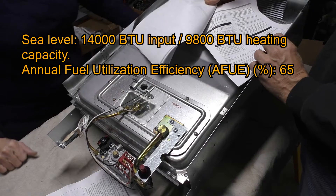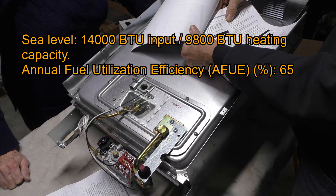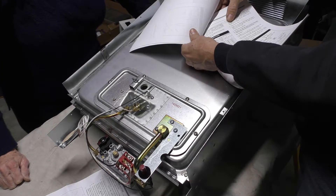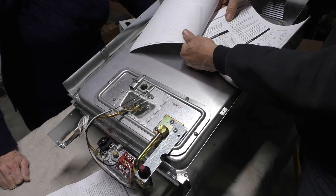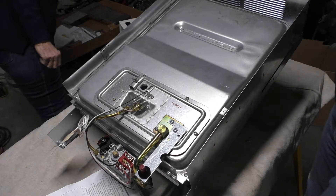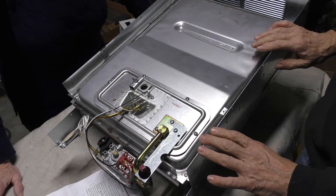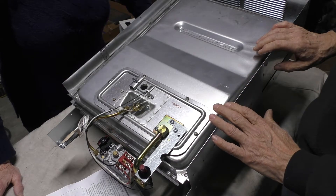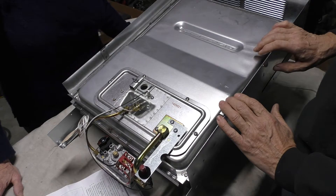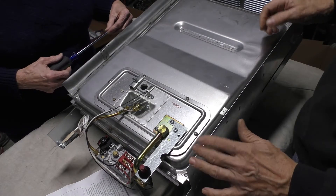On top of that, the manual says for elevations above 2,000 feet, reduce ratings 4% for each 1,000 feet above sea level. So going to 4,000 feet, we're going to lose 16% of the final BTU capacity. Since we have a really small room that's not a big problem, but you need to be aware that at altitude you need a larger furnace to compensate. At higher altitude you have less oxygen, so you have to reduce the amount of fuel you can burn — that's why we're replacing the orifice with a smaller size, to keep the air-to-fuel ratio balanced.